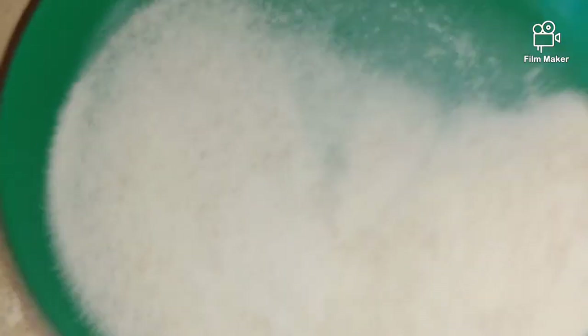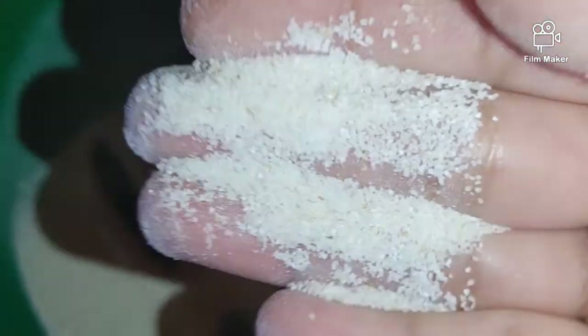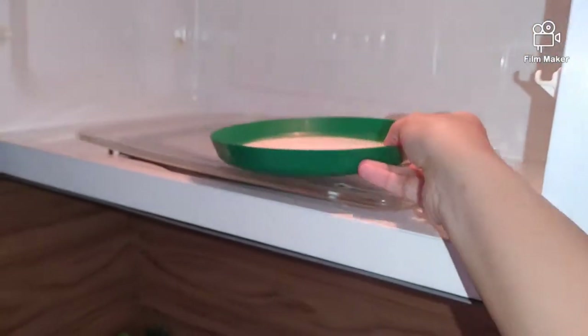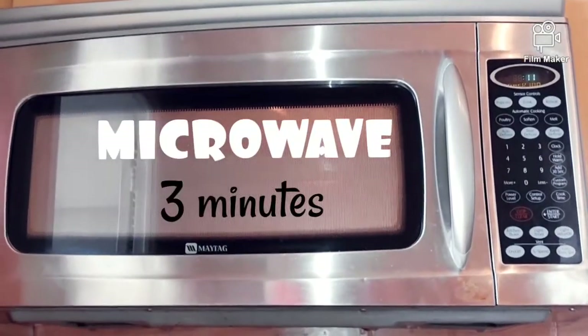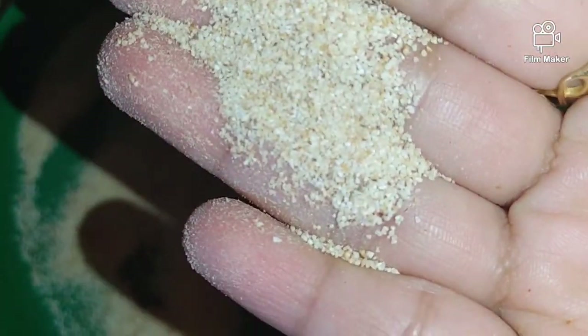Next we will see how we roast the ravai. Just put the ravai in a plate and set the microwave time for 3 minutes. After microwaving, if you want to use the ravai, it will be very dry and nicely roasted.